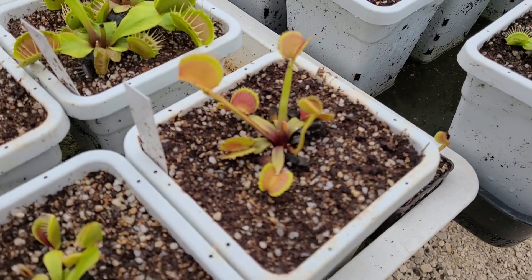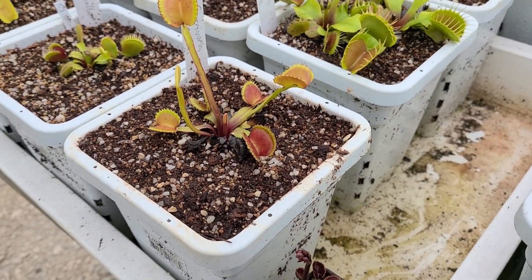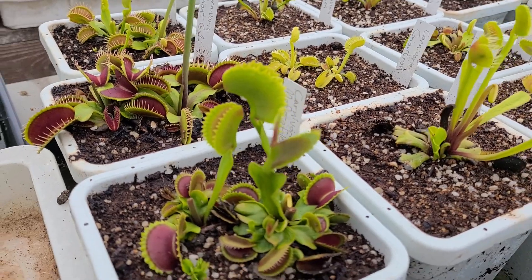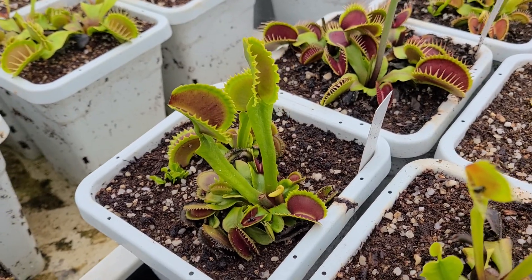Here's Ramone — sorry about the focus issues, I've got to keep tapping the screen to get it to focus. It's a Carnivoria clone, Ramone, from Dalvisfark. This is Mephistolese, a nice big spring trap on that guy. It's a really cool-looking plant too — good color, interesting teeth. It's a really nice plant.